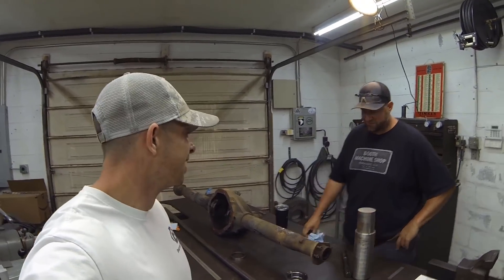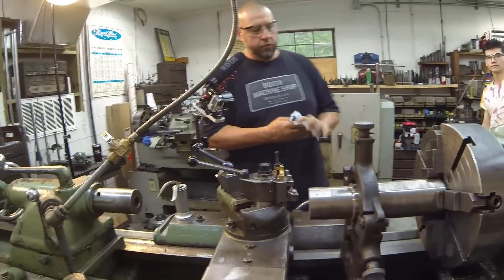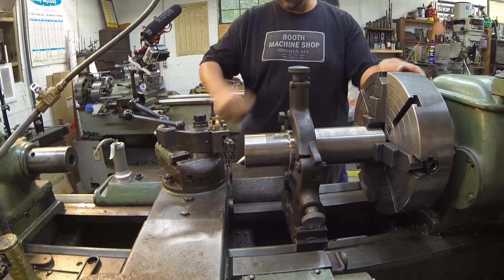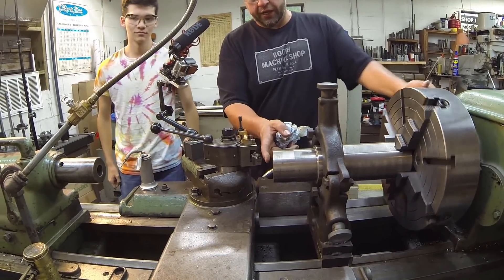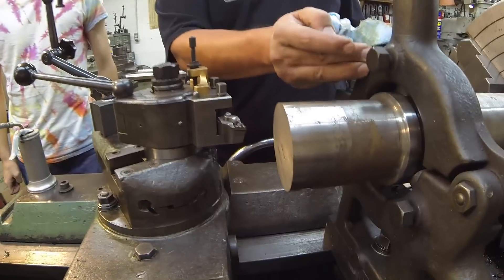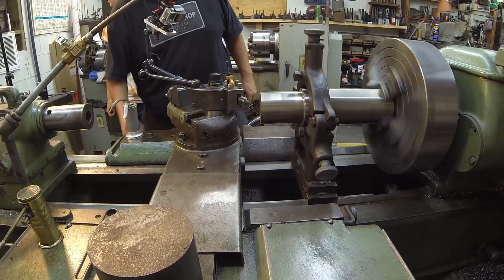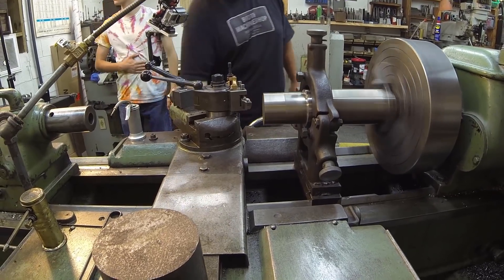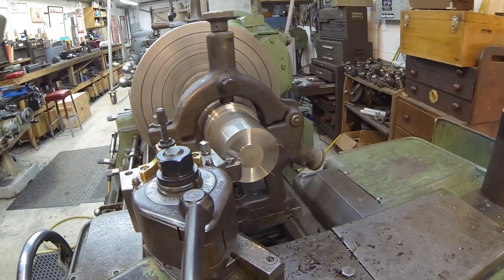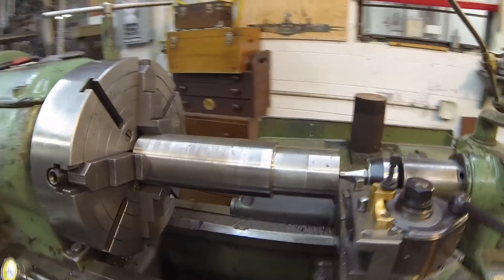We're going to get some action shots on the lathe and get to work on this thing. Checking in with Adam here — he's setting up the lathe for this piece of stock. This is the four-jaw chuck. The face on this wasn't cut straight, so I'm going to go ahead and face this using the steady rest, center drill it, and we'll start doing our turning. Adam went ahead and did a face cut right there because that piece of material wasn't straight — other than that, she's ready to turn.